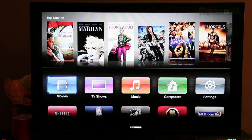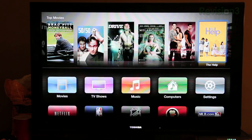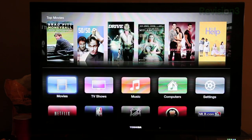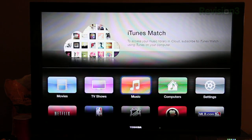Now let me show you through the new user interface on the Apple TV software update. Up here at the top you've got your top movies and also your purchases, which you can browse through — these are recommendations from the iTunes Store. Scrolling down, you see a more iOS-looking layout with icons: you've got movies, TV shows, music, and computers. Music is a new feature — if you have iTunes Match, you can stream your iTunes Match library from the cloud to your Apple TV without needing to be connected to your computer.